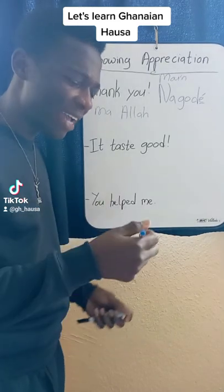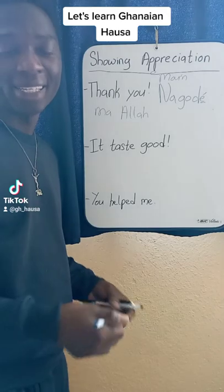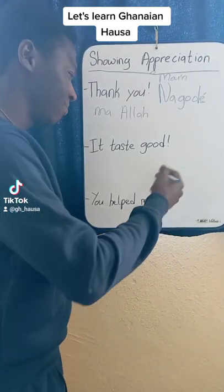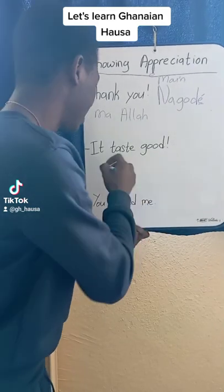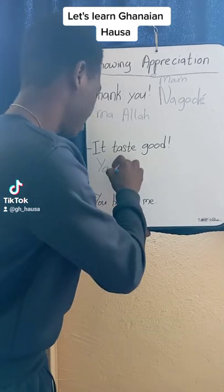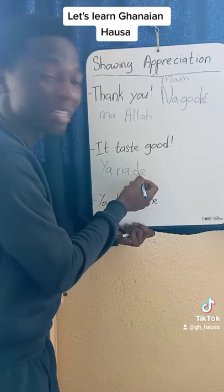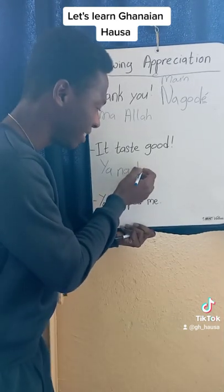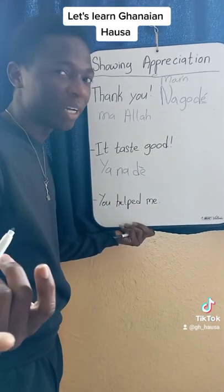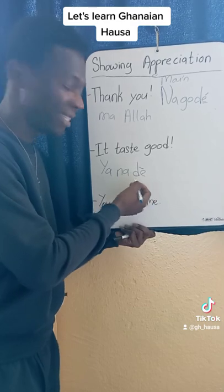Ya na-de dadi. You see this one — it went here to make it sound like eh in French phonetics. But when we have it here it makes it sound de. Ya na-de. Then you add dadi.